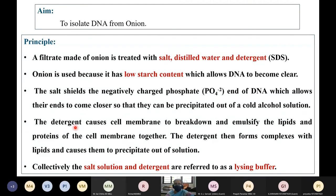The detergent SDS, sodium dodecyl sulfate, will cause the cell membrane to break down and emulsify the lipids and proteins of the cell membrane together. The detergent then forms a complex with the lipids and causes them to precipitate out of the solution. Collectively, the salt solution and the detergent are referred to as the lysis buffer.